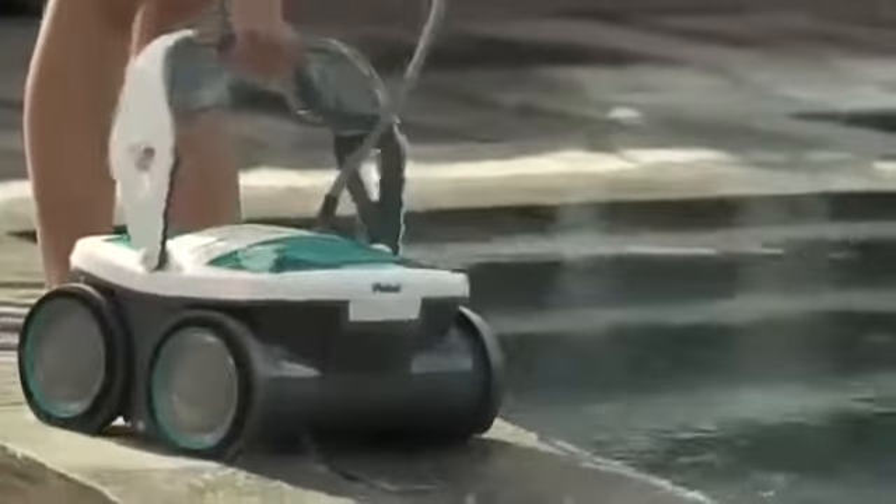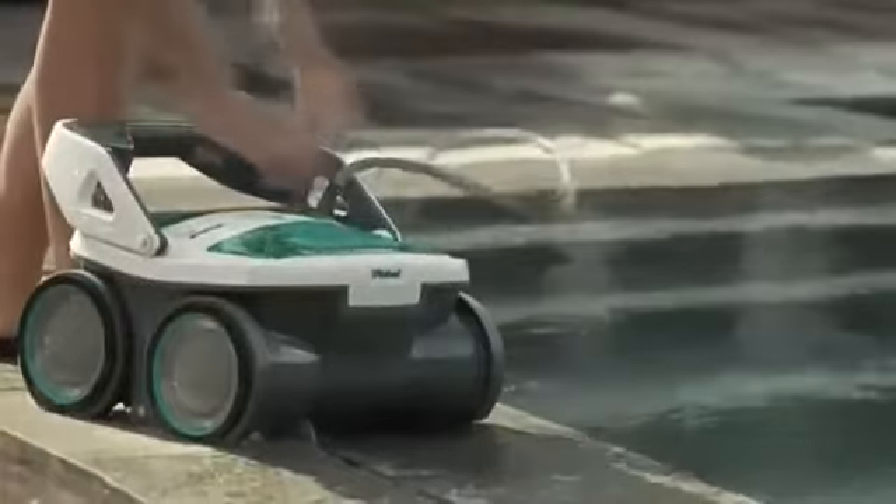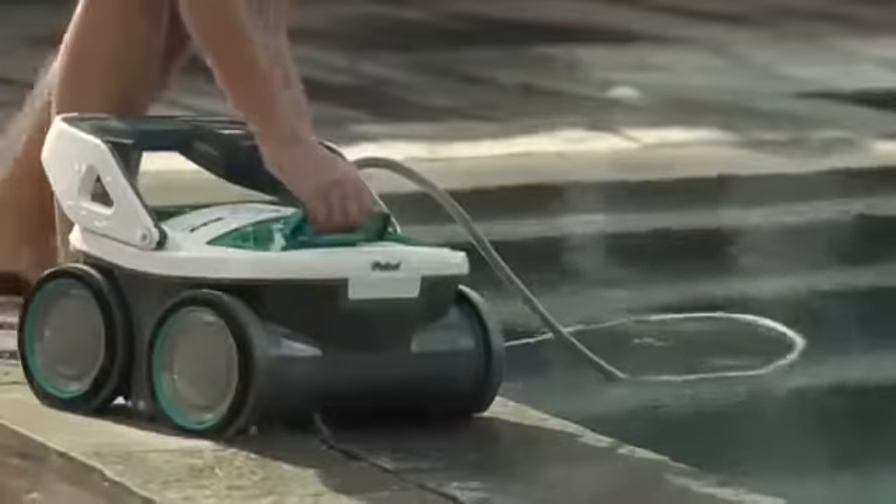Two quick-drain valves allow water to empty out of the robot for easy, lightweight handling when the job is done. Mira's top-load filter canisters are simple to empty — just lift out the basket and remove the debris.